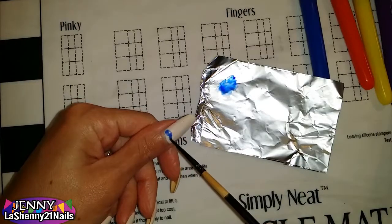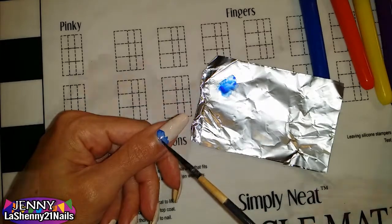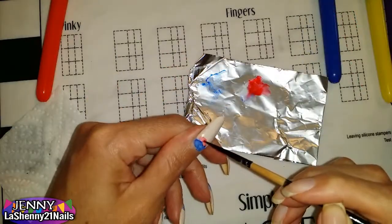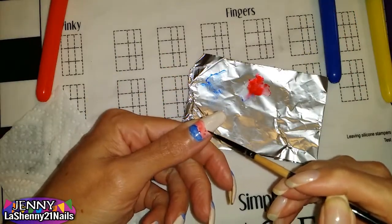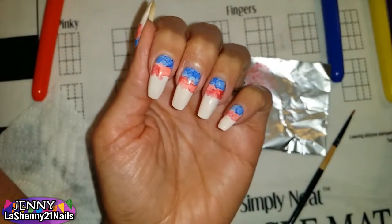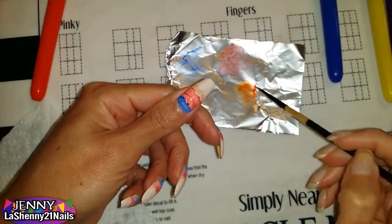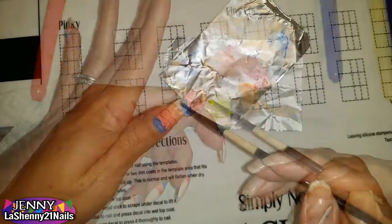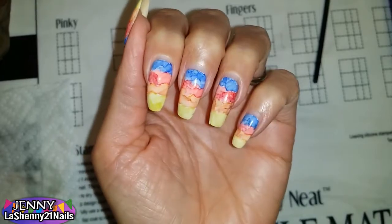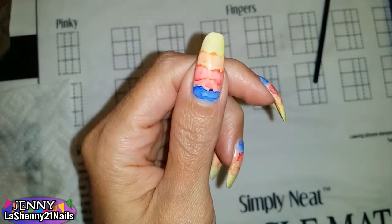Using the brush, I pick up the paint and put it directly onto my nails — and look how gorgeous it looks! Isn't this amazing how something so simple looks so pretty? I love the way it is. So I do the same thing to all my nails, and I mean this — if this doesn't say summer, I don't know what does. I love the way it turned out, and it was very hard for me to actually stamp over it because I just wanted to wear it just like that.